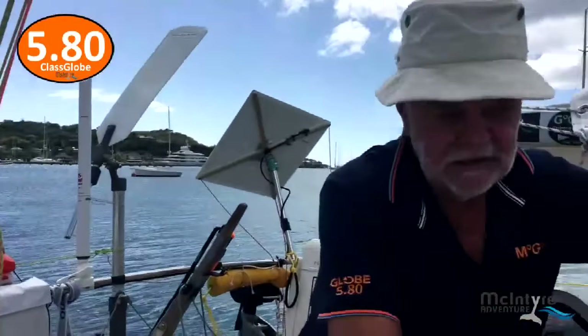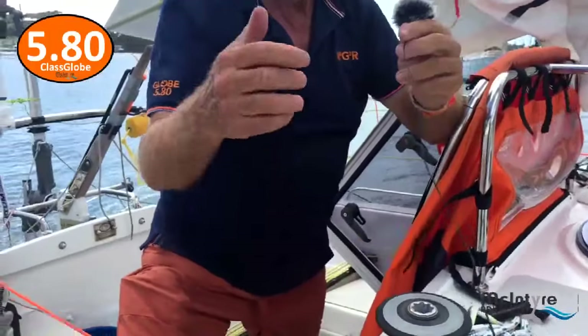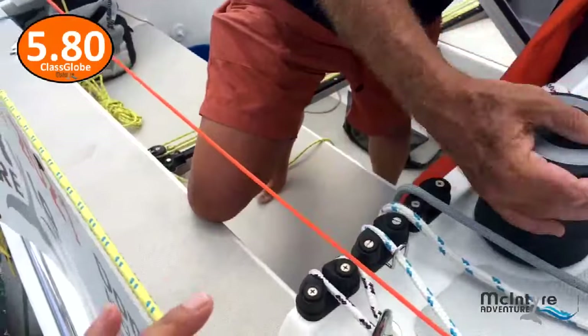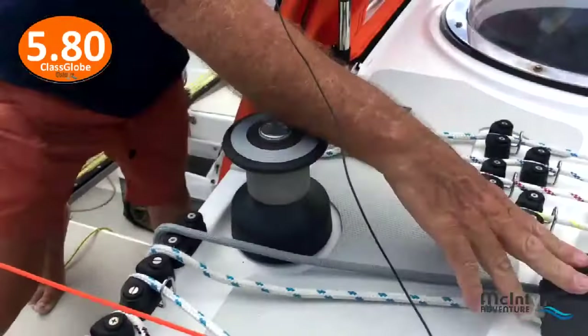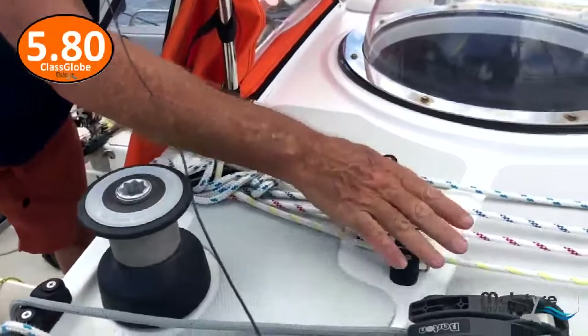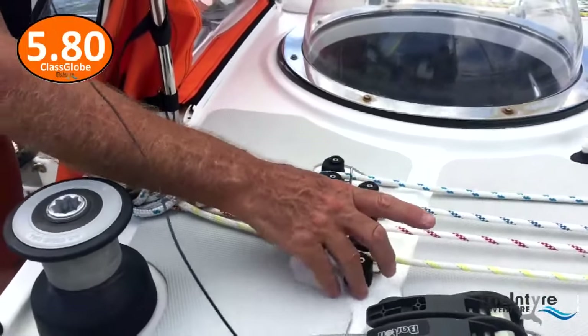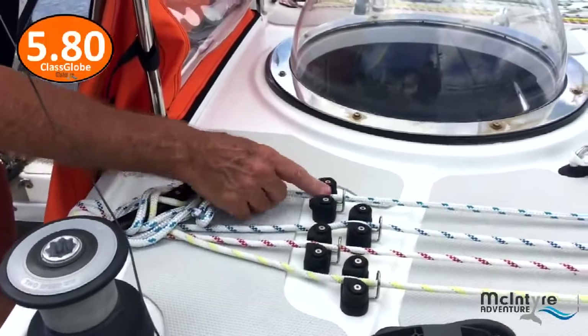Now here is the system I've got. I've got a series of cam cleats here, a Barton two-speed winch, two jammers, and another set here. These are my reefing lines — leech lines one, two, and three in different colours — and that's the vang there.